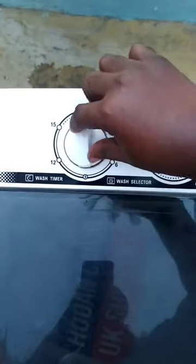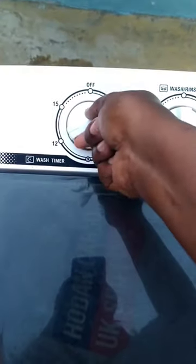When operating the machine, you'll have to close the lid. This button is the wash timer. You set it to the time that you need it to spin and wash your clothes.